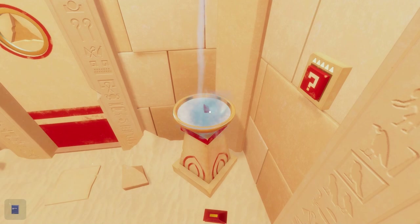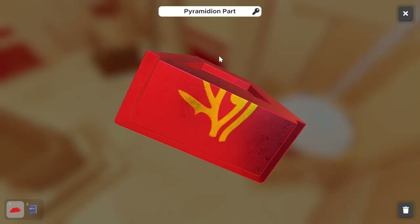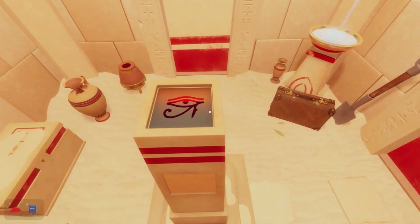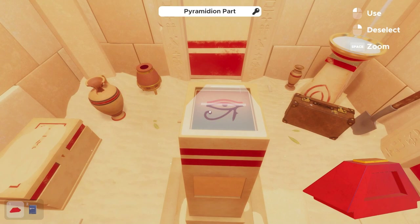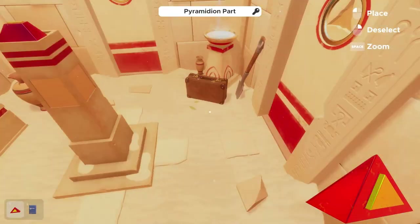We've gotten what looks to be the top piece of a pyramid. Collect the bottom pyramid piece from the floor and the top pyramid piece from the fountain, and assemble them on the pillar in the center of the room. You can tell that they go together because of the eye symbol on the bottom of these pieces.